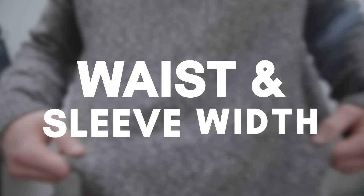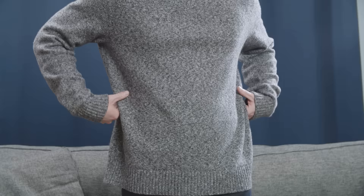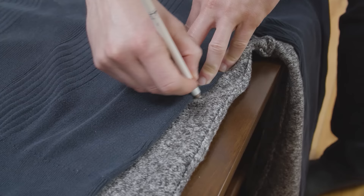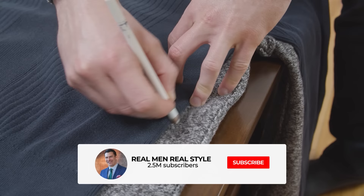We're going to begin by slimming the waist and the sleeves first, as this is oftentimes the biggest problem for most guys. To start, we need to measure the sweater to figure out how much it needs to be brought in. The easiest way to do this is to take an existing sweater that fits perfectly, using it as a guide to mark the inside of the new sweater with a fabric pencil.